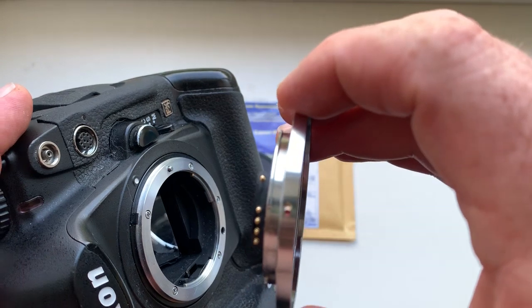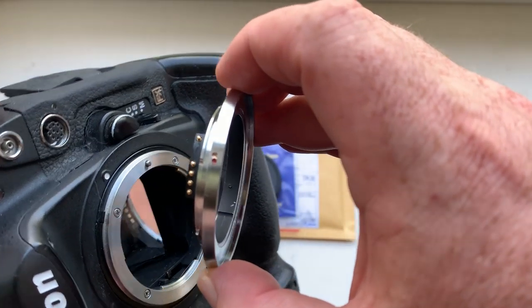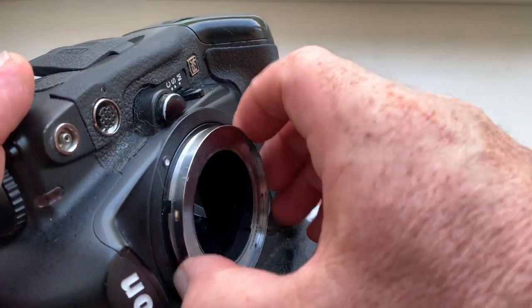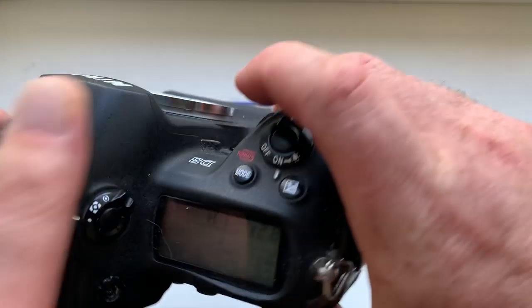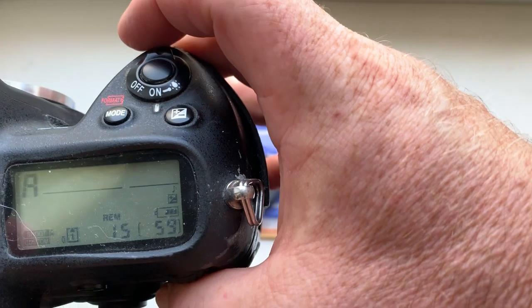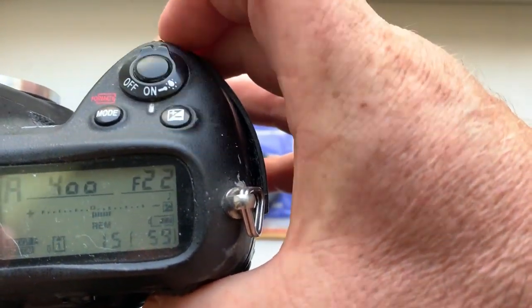Combine the red dot on the adapter and the middle contact of the chip with the white dot on the camera. Little push, counterclockwise — click. Look, I pre-programmed it: focal length is 90 millimeter and the pre-programmed aperture range is from 2.8 to 22.